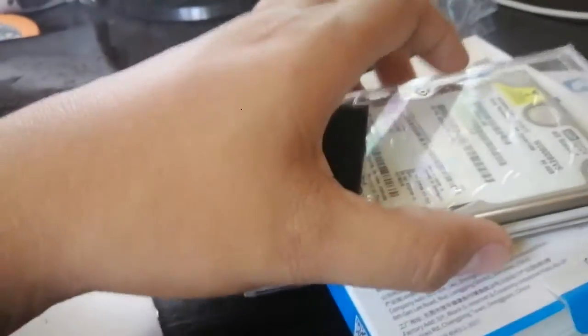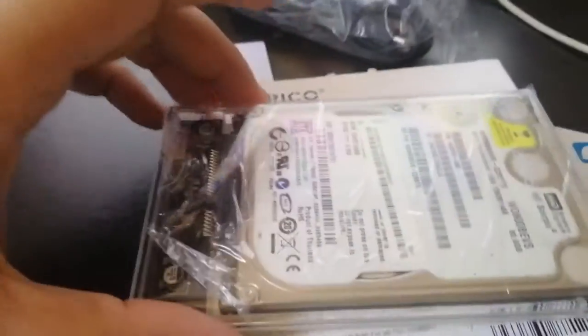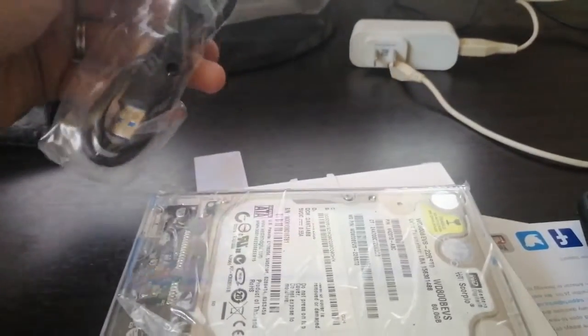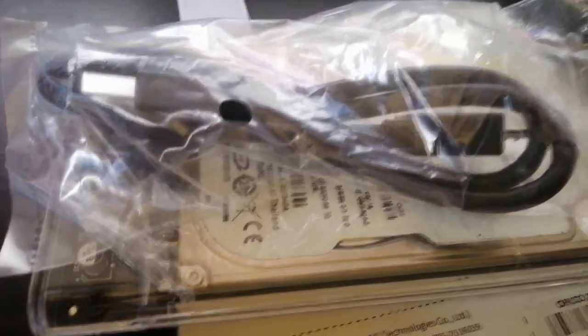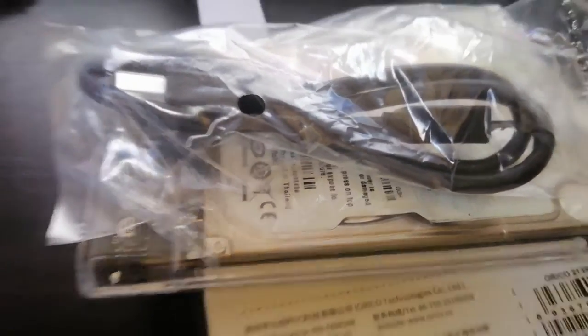Then just close the cover — that's how it's going to look like once the HDD is inserted into the enclosure. Then use your cable to connect it to your laptop or computer and use it as an external drive. Thanks for watching; if you're new to this channel, hit the subscribe button. Bye guys!